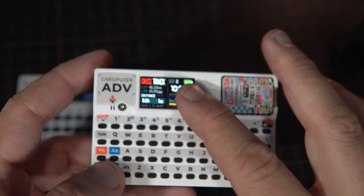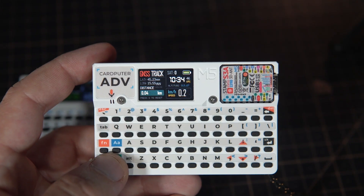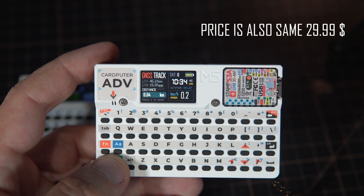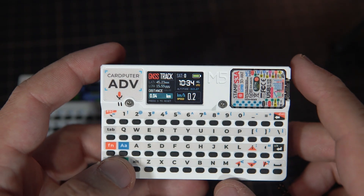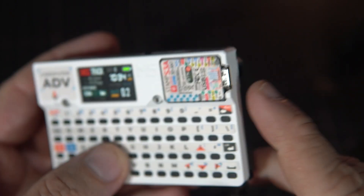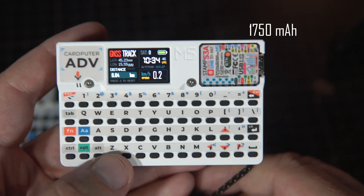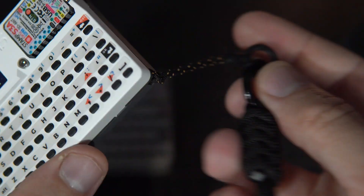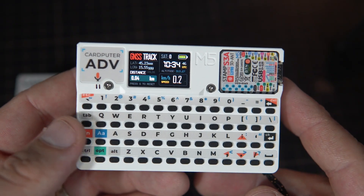The screen is the same, the microcontroller is the same — ESP32-S3 packed in the Stamp module. Now we have a new keyboard, a new audio codec, a 3.5 millimeter headphone jack, a larger battery, and this lanyard loop hole, which is also nice if you want to carry this in your pocket.